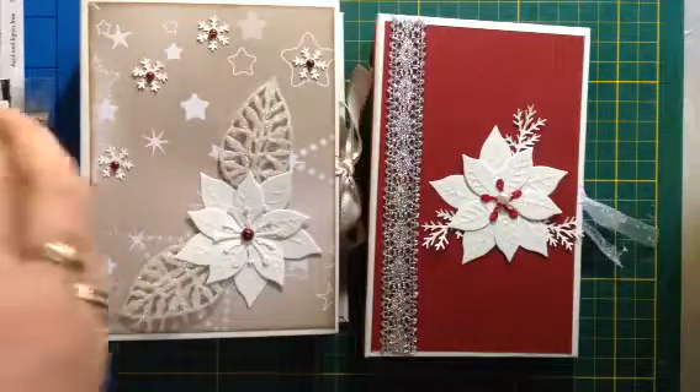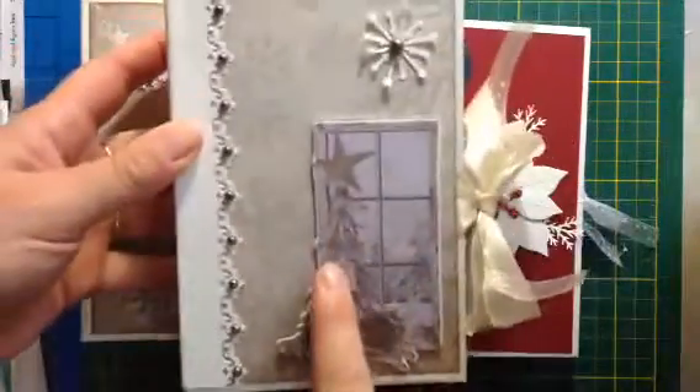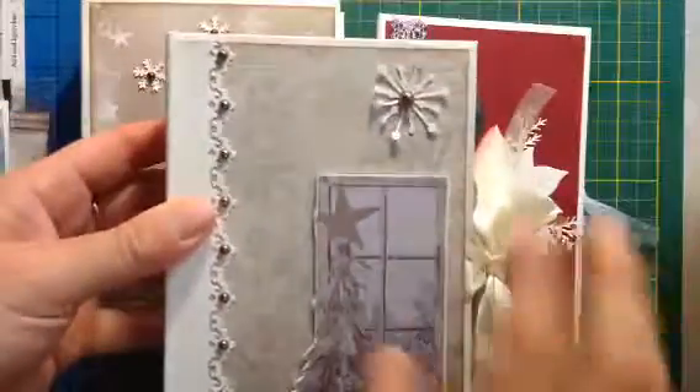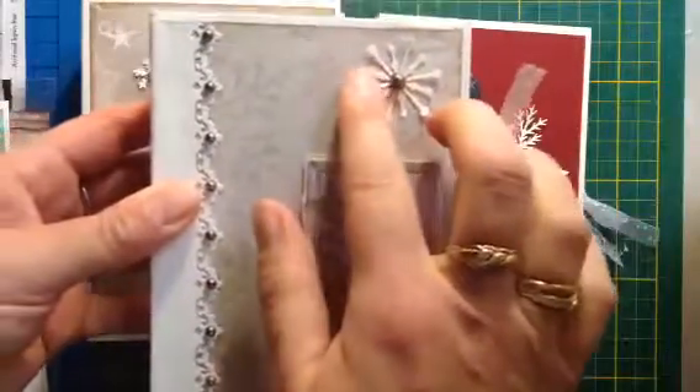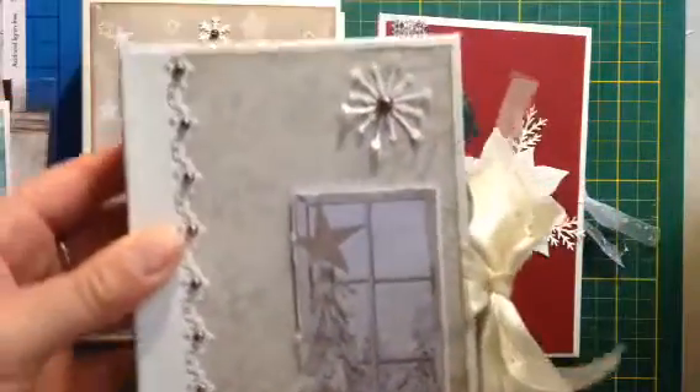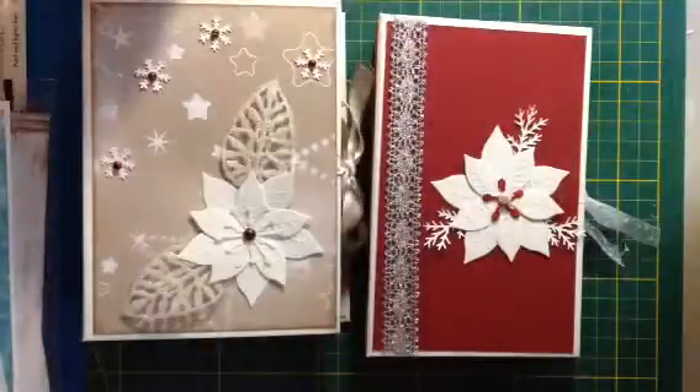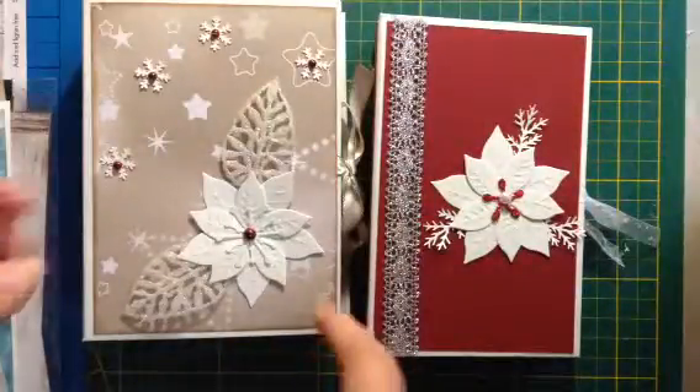Hi, it's me Jacinta. The other day I showed you this little mini album that I made when I saw the tutorial at Scrap Cream, and well I decided to make some more and I just changed some little things.